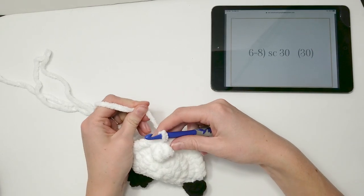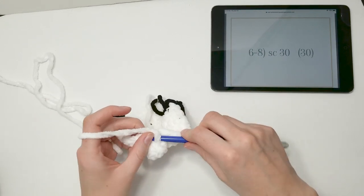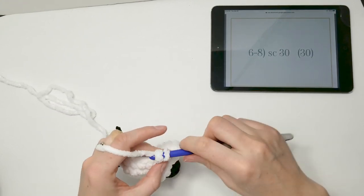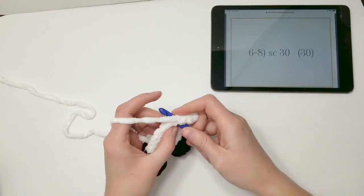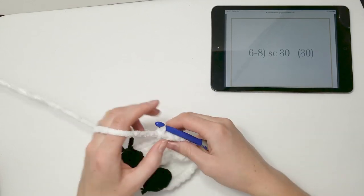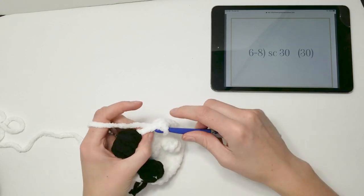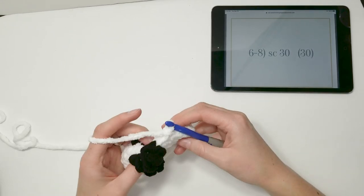Rows 6 through 8 are straightforward: simply single crochet 30 for each row. That's pretty self-explanatory, so go ahead and complete those three rows and meet me back here for row 9.